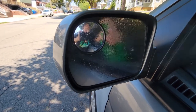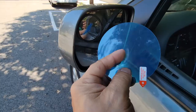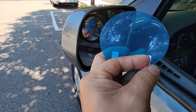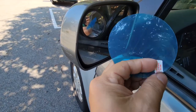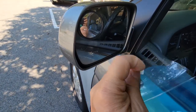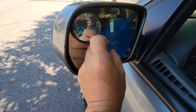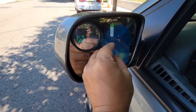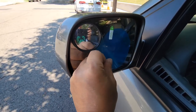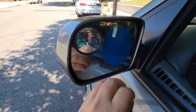So we're going to put water on first and get our film. Let's go ahead and remove layer number one, which is the first backing we need to remove. Then let's go ahead and attach it. Per instruction, apply it while wet. Let's try to put it right in the middle.